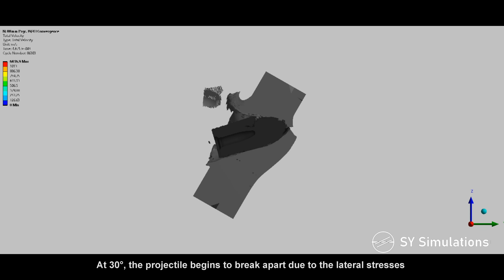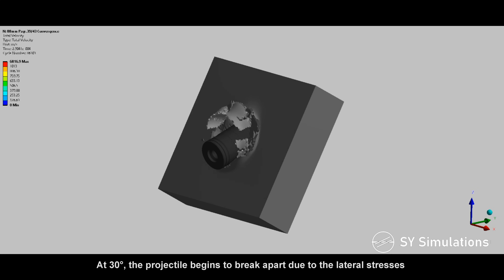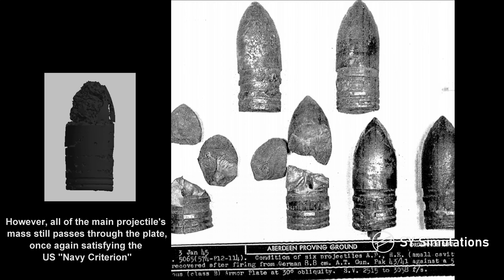At 30 degrees, the projectile begins to break apart due to the lateral stresses. However, all of the main projectile's mass still passes through the plate, once again satisfying the US Navy criterion.